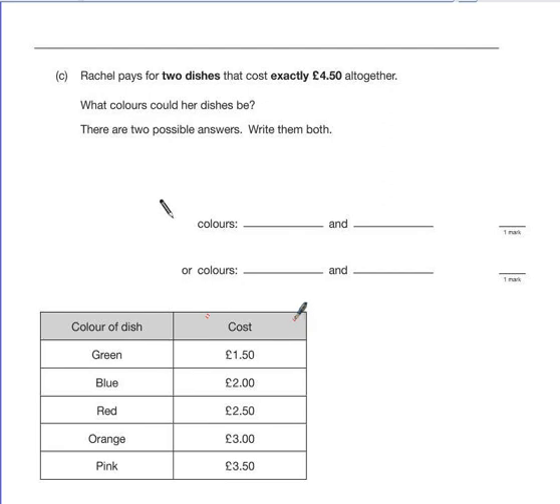The easiest way to do this is to go through with a process of elimination. £1.50 add £2 is £3.50 — that's not it. £1.50 add £2.50 is £4 — that's not it either. If you need to, write out each of your calculations and combinations using the space at the bottom of the page. Either way, green and orange look like a combination that we can use.